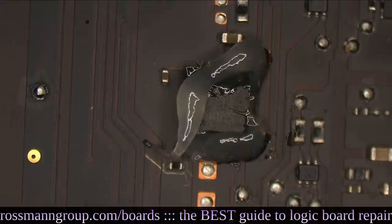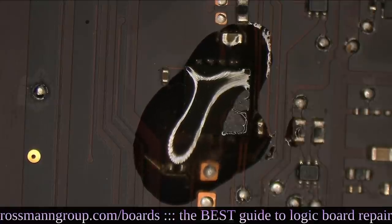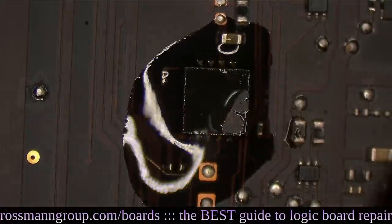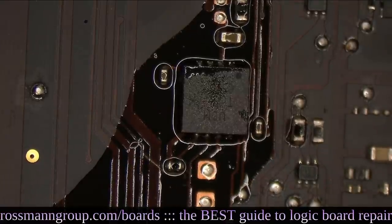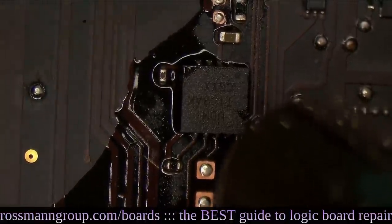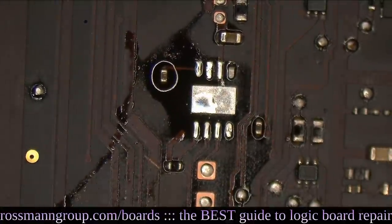Let's remove the SMC Reset IC and go from there. We're going to preheat a little bit. I've removed the SMC Reset IC. At this point there should be nothing pulling SMC Reset L to ground, so if it's still low, the only thing that could be doing it is the SMC itself, which would need replacement — and that would be terrible.